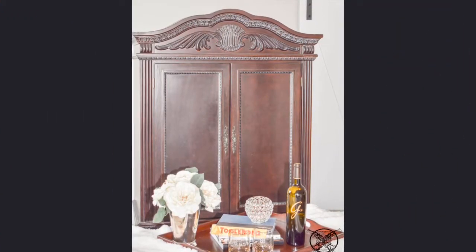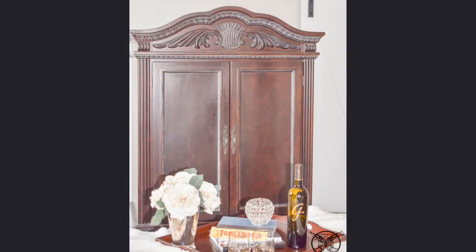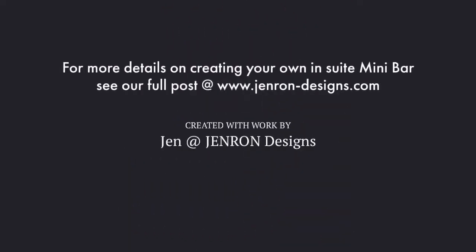Whether you decide to put a mini bar armoire in your own bedroom or a guest room, you're going to feel like a rock star. For more details on creating your own in-suite mini bar, you can see our full post at www.genrondesigns.com. Good afternoon.